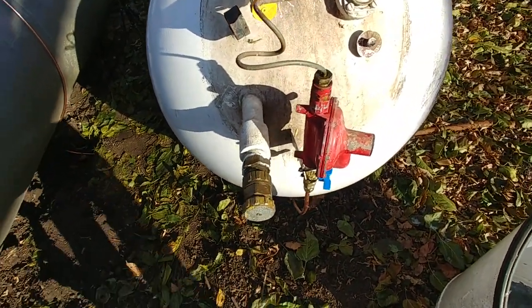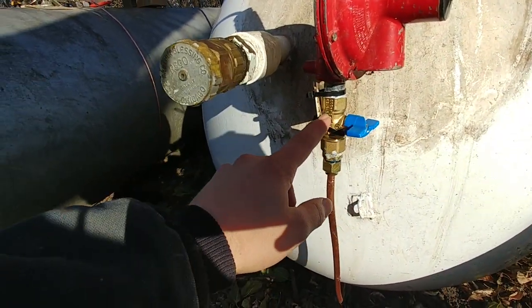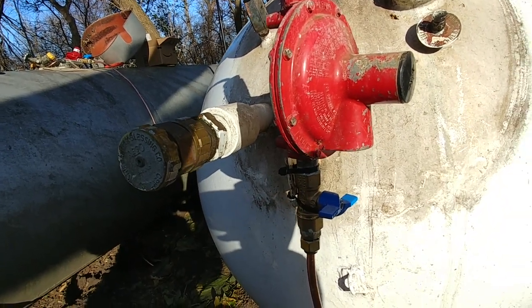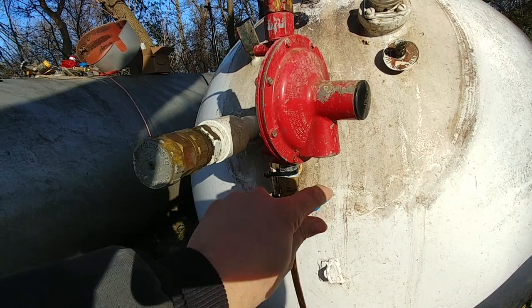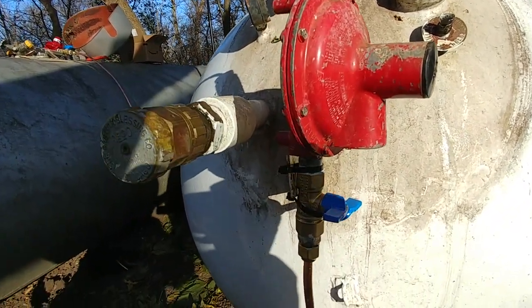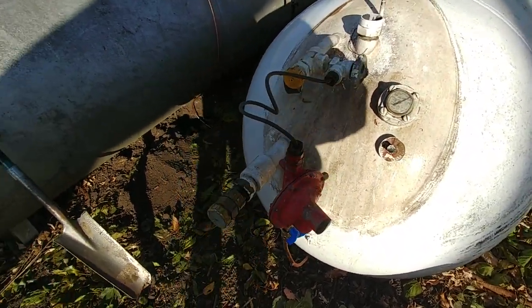I have added valves on the bottom side of these regulators, because when I switch the tanks over I don't want to be applying continuous back pressure to the regulator. So you turn this off and then you know for sure you're not putting any pressure on the regulator from below, which would not be the typical way pressure would be applied to these regulators.